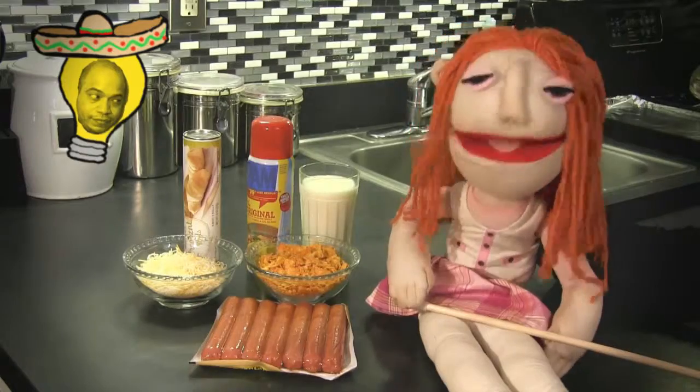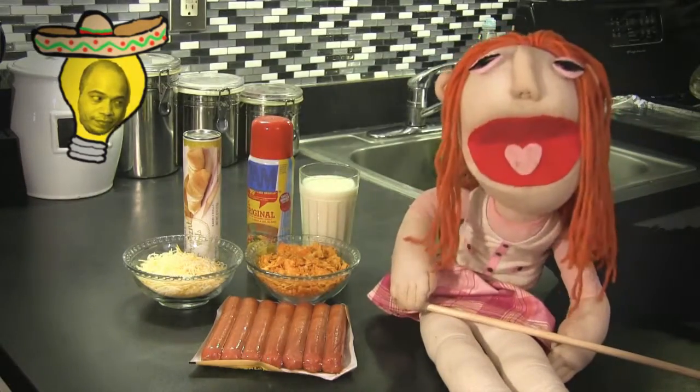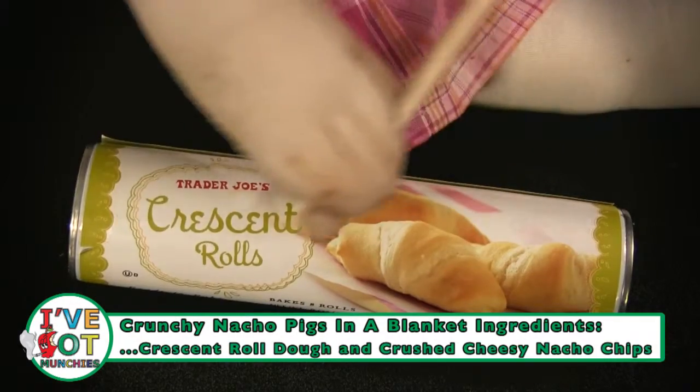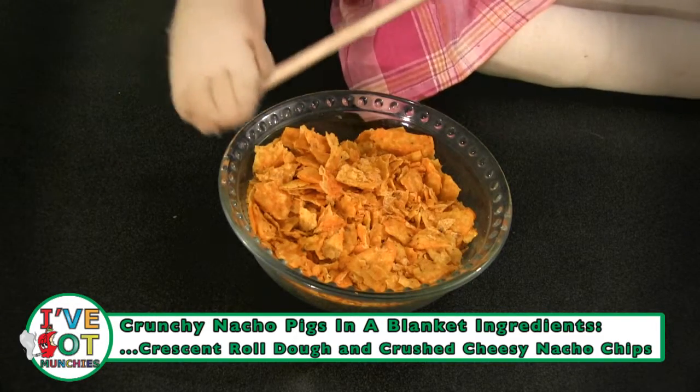The ingredients for crunchy nacho style pigs in a blanket are hot dogs, shredded cheese, milk, cooking spray, crescent roll dough, and crushed cheesy nacho chips. Mmm, these chips are bueno.